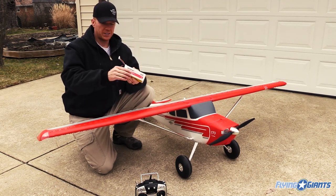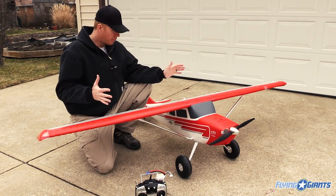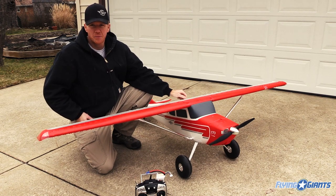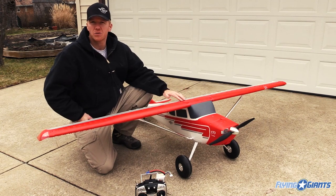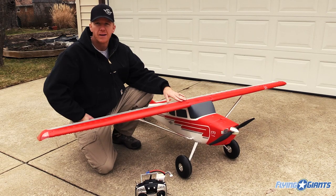First I wanted to tell you how the plane goes together. One of the most important parts is that you get to the field and you've got to spend a little bit of time putting these birds together before you can fly, especially one this big that you can't just leave the wings on and transport it — although some people with giant trailers can, but not me anymore because I sold my trailer. So I'm going to show you how you put the wings on, what's involved, hooking the servos up, getting the struts on, things like that. Let's go ahead and take a look.